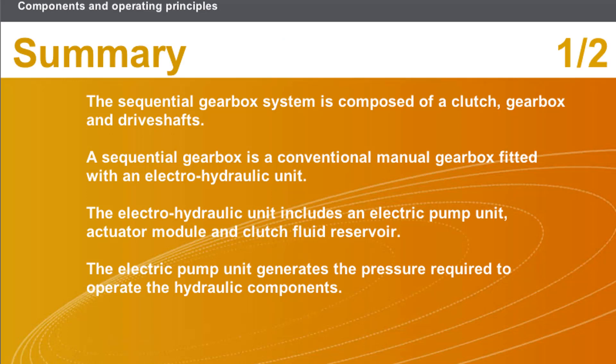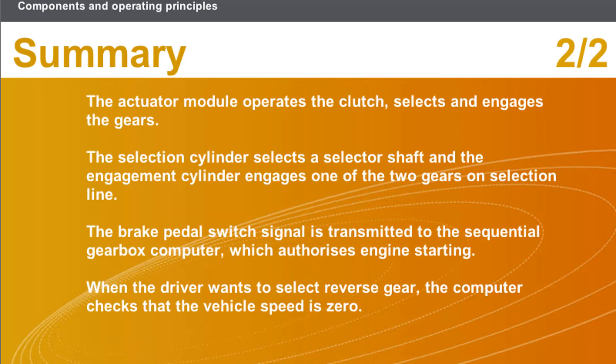In this section, we covered the following points: The sequential gearbox system is composed of a clutch, gearbox, and driveshafts. A sequential gearbox is a conventional manual gearbox fitted with an electro-hydraulic unit. The electro-hydraulic unit includes an electric pump unit, actuator module, and clutch fluid reservoir. The electric pump unit generates the pressure required to operate the hydraulic components. The actuator module operates the clutch, selects and engages the gears; the selection cylinder selects a selector shaft and the engagement cylinder engages one of the two gears on the selection line. The brake pedal switch signal is transmitted to the sequential gearbox computer, which authorizes engine starting. When the driver wants to select reverse gear, the computer checks that the vehicle speed is zero.